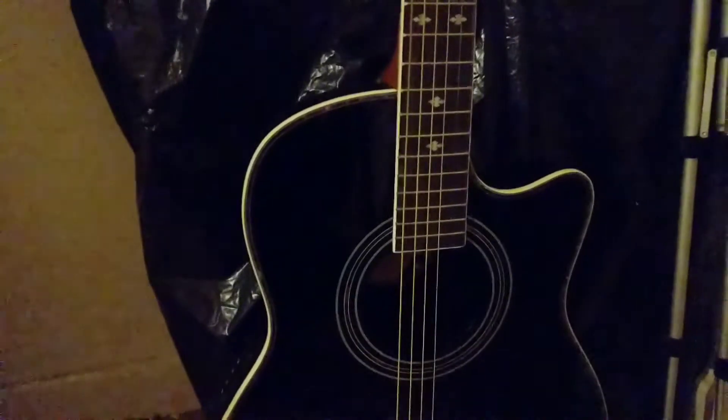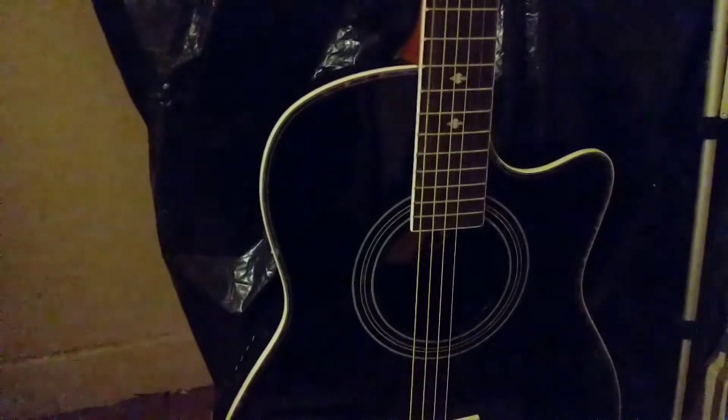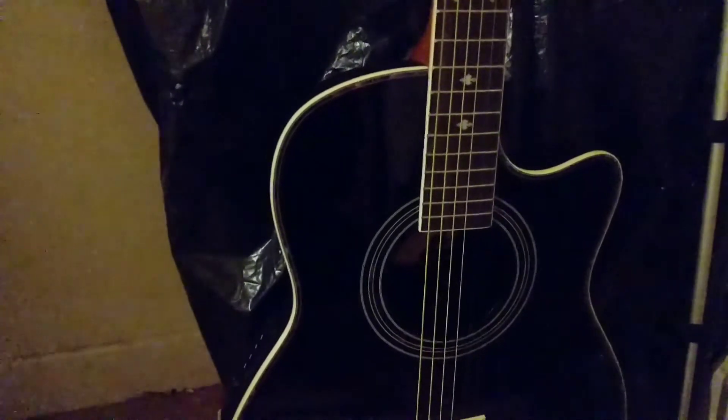This seems to be the later version of the electro-acoustic guitar that I used to have from Gear4Music. I had to sell that for various reasons, but this one — I can actually put the stickers on.